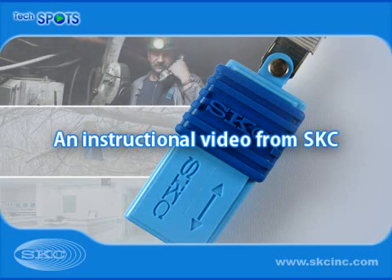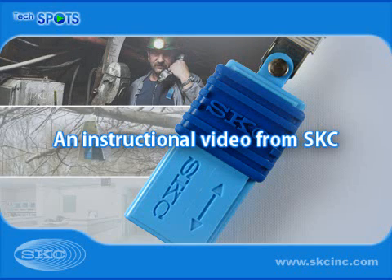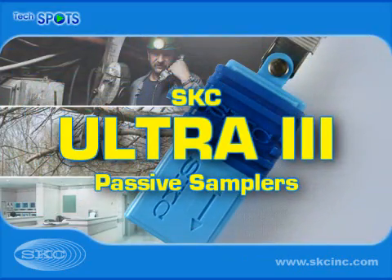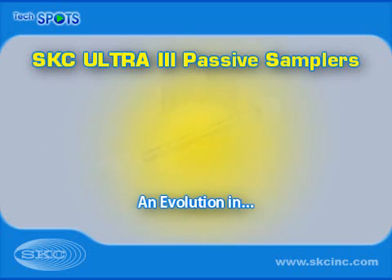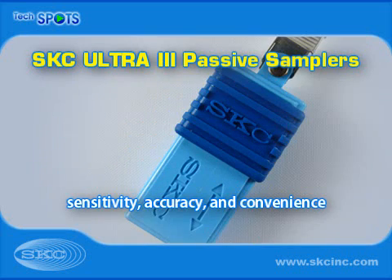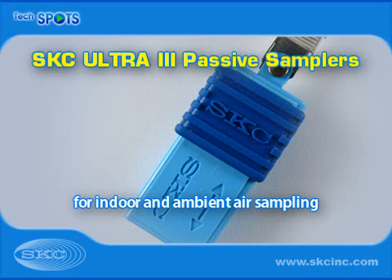Welcome to the SKC Knowledge Center and today's instructional video on the SKC Ultra-3 Passive Sampler. Patented SKC Ultra-3 Passive Samplers have evolved from two proven sampling methods, sorbent tubes and canisters. Ultra-3 Passive Samplers provide the sensitivity, accuracy and convenience you need for sampling VOCs, SVOCs and more in indoor and ambient air.